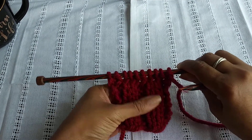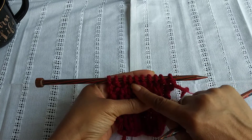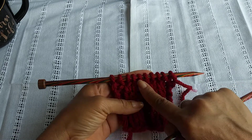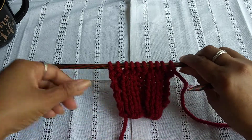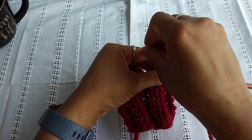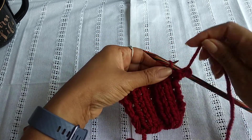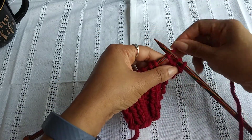Turn our work around and do one more row. Now on the opposite side, you're going to start with knitting the stitches the way they're presented. So here you have two purls, two knits, two purls, two knits, and two purls. And that's how you're going to knit the second row. So the second row is going to be knitted just following the stitches that you have in front of you. So you did two purls.